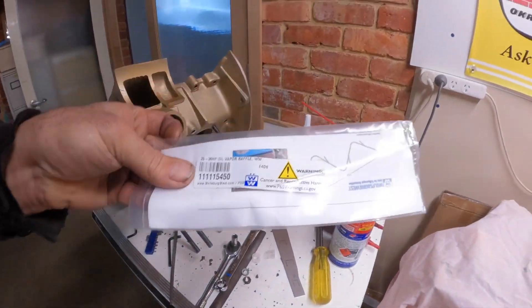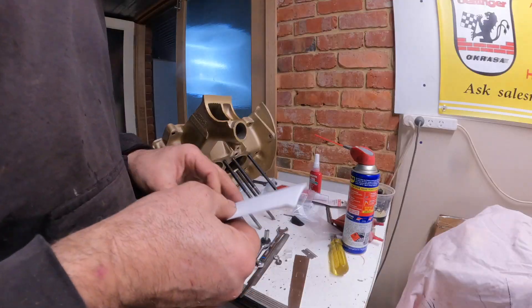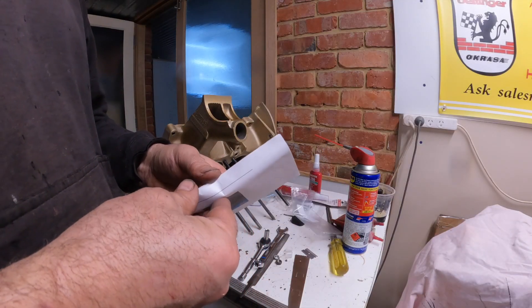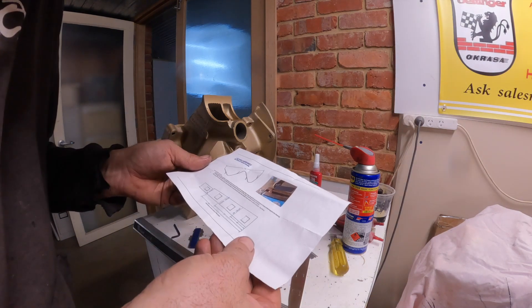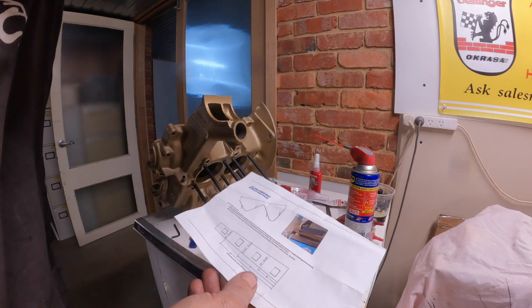Just a little baffle - let's have a look at the instructions. So you basically put it into a vice and you bend it up, down, up, down, up, down, turn around, pick a bale of cotton. Sounds like a lot of fun.